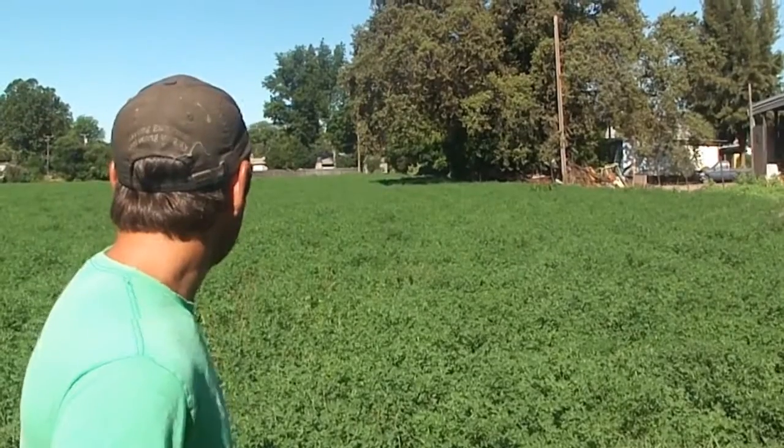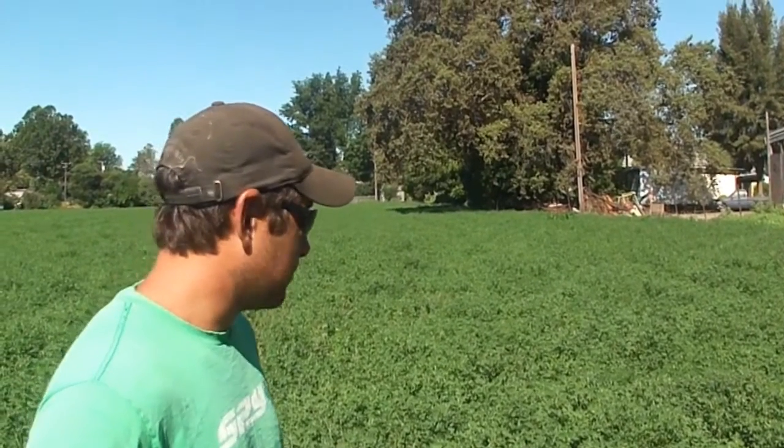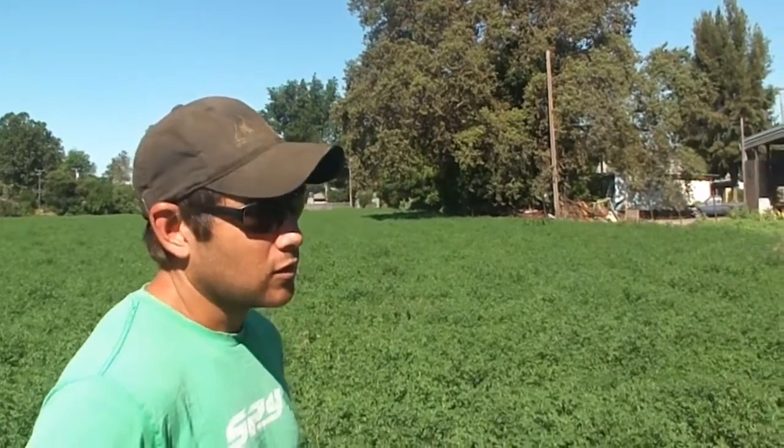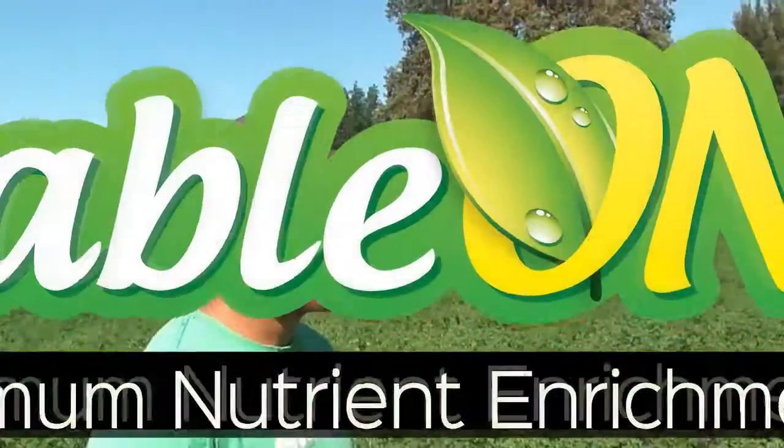We're real happy with it. It's done well here, and we put it on about a hundred more acres this time. We're seeing results. We're surprised.